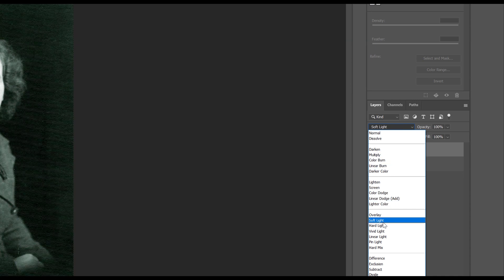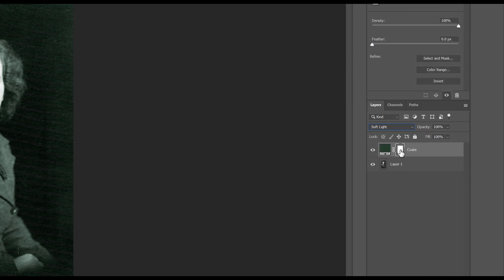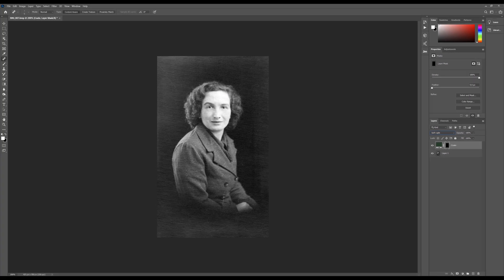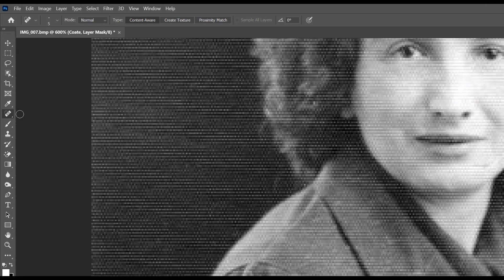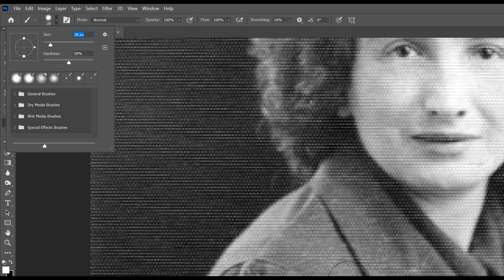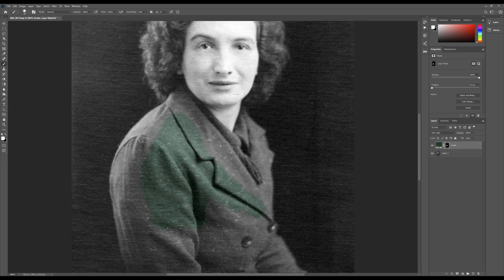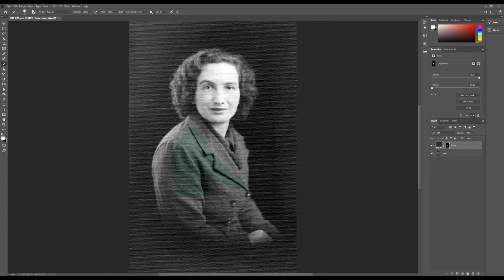I'm going to change the blend mode to Soft Light - that's really important. Next we have to select the mask on the right-hand side and press Ctrl+I (Command+I on Mac) to invert it, so we're masking against the black colour. Then switch to a brush - press B on the keyboard or use the brush tool. Set your brush up with a medium hardness and it's just a case of brushing it all the way in on the coat. The Soft Light blend mode is what allows the shadows to remain natural throughout.